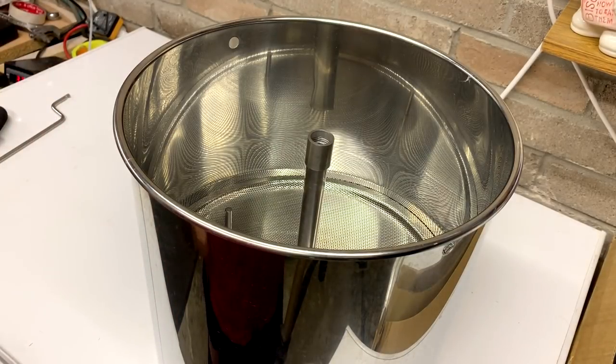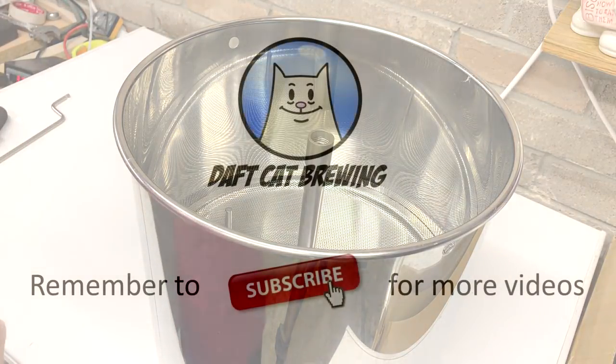So there you go — that's how to assemble the pipe, the bits you should have in there, and how to use it. Hope you find it useful.